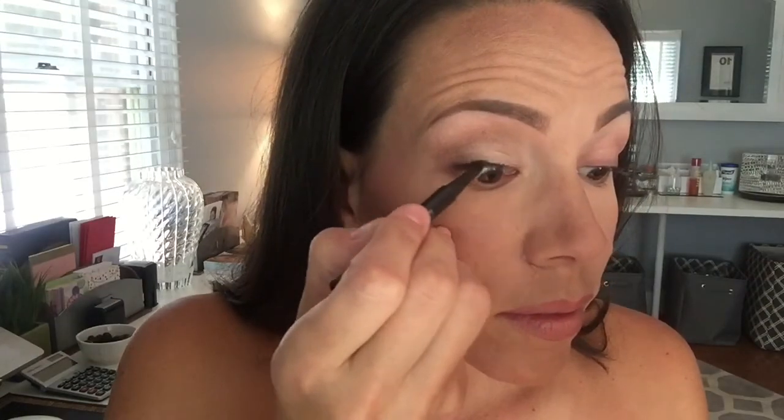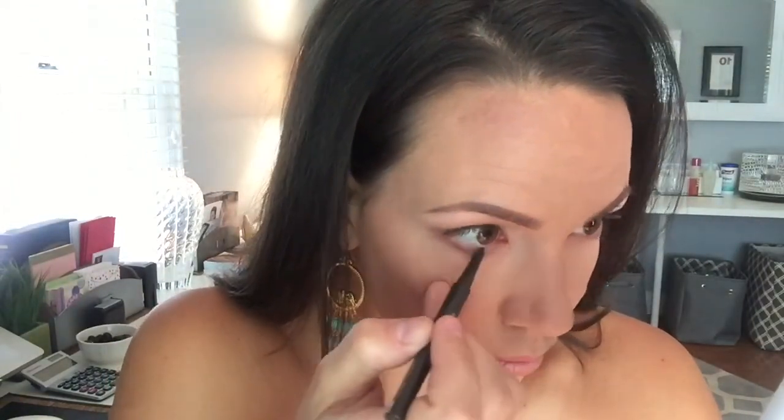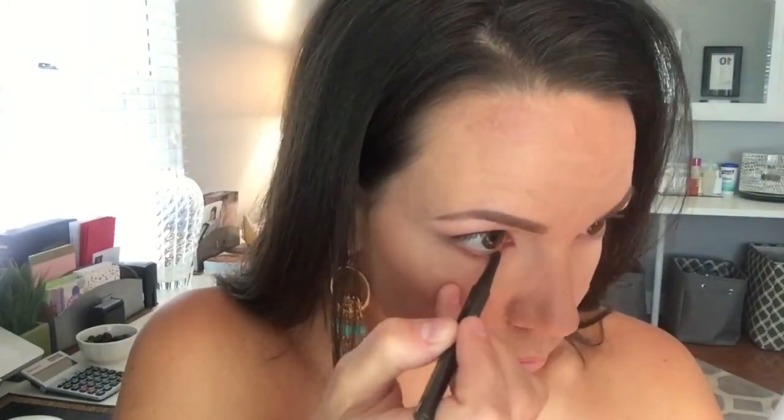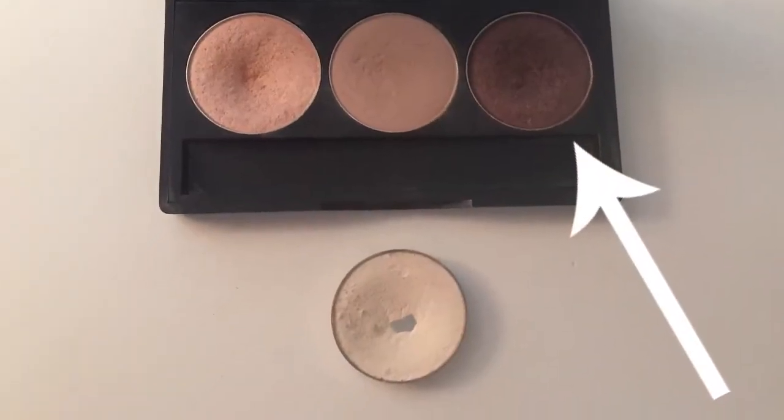I'm going to apply a little bit of eyeliner — the color I use is Espresso, to go with this trio. It's a beautiful brown, and I usually line inside my waterline because I prefer that over the actual lash line, which I think looks a little bit harsh. For the bottom, I pick up a small smudge brush and the darkest color from the trio and smudge that color into the bottom lash line so it looks more natural — more of a smoky appearance rather than using a liner on the lash line.